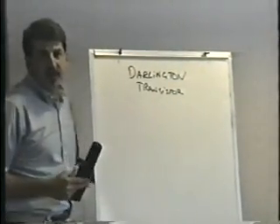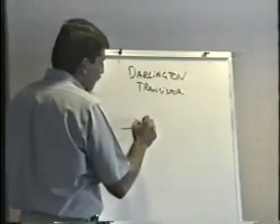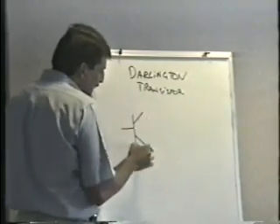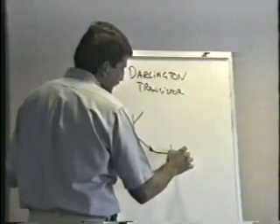There's nothing really mysterious about a Darlington transistor. A Darlington transistor is simply two transistors in one single package. The emitter of one transistor is connected to the base of the second transistor.